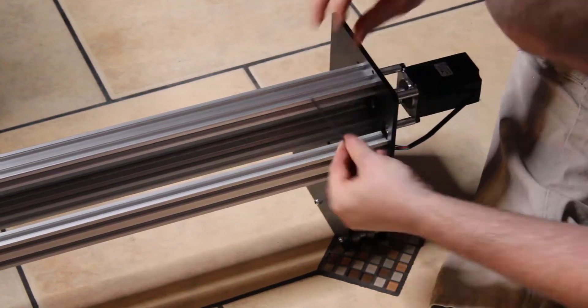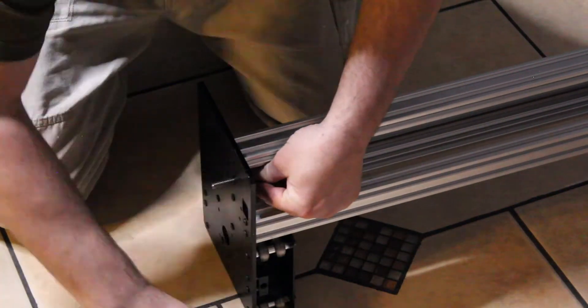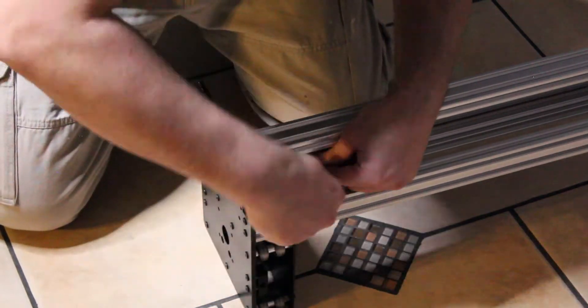Make sure that you're doing it just like you did with the carriage assembly — putting these bearings in their little pockets where they go and making sure that the lead screw is lined up and those bearings are set.